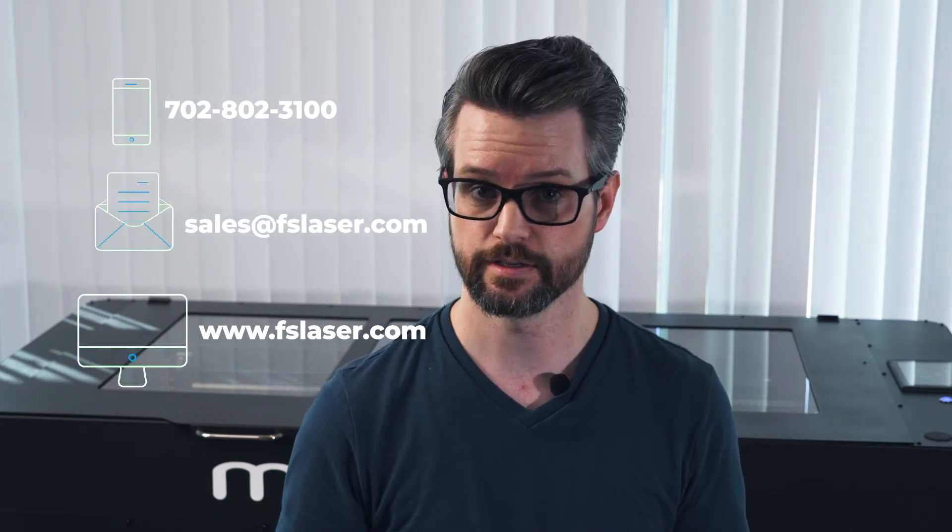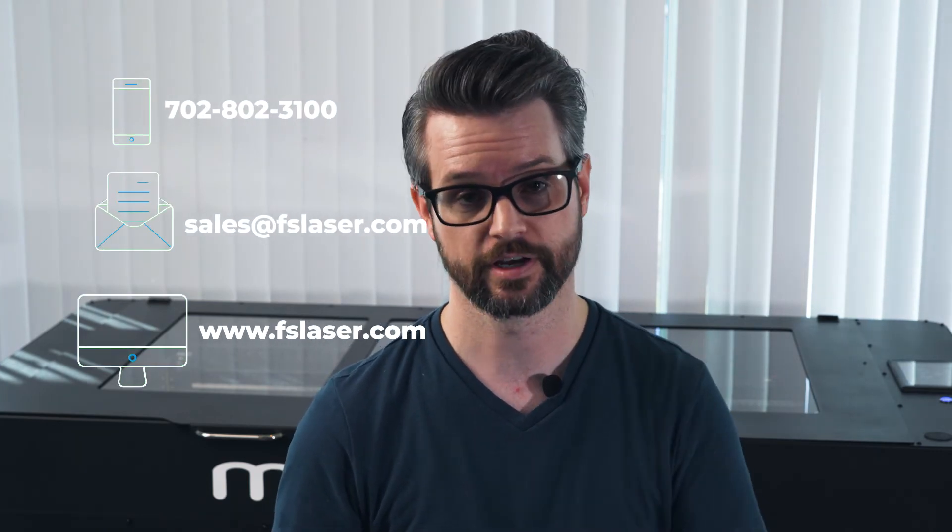If you'd like to learn more about the Muse Titan, either call or email sales, go to our checkout on our website, or leave a comment on this video.